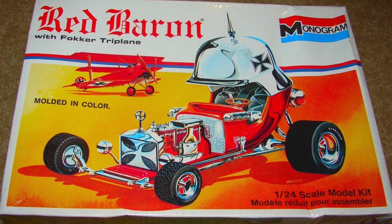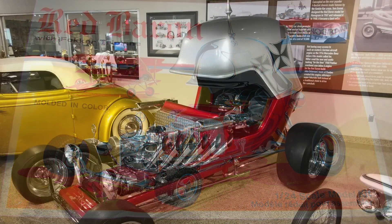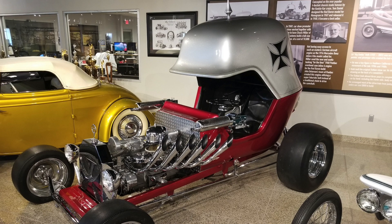The company eventually ordered a running full-size version from Daniel a couple of years later for display at trade shows.